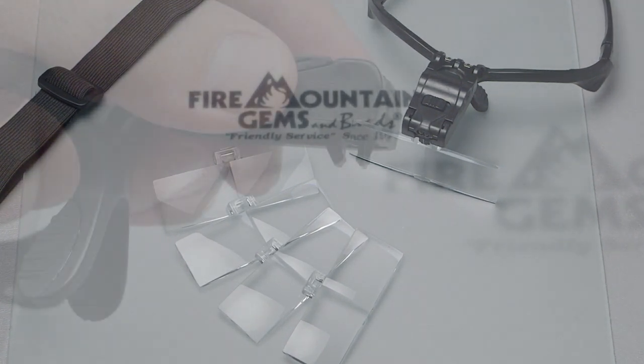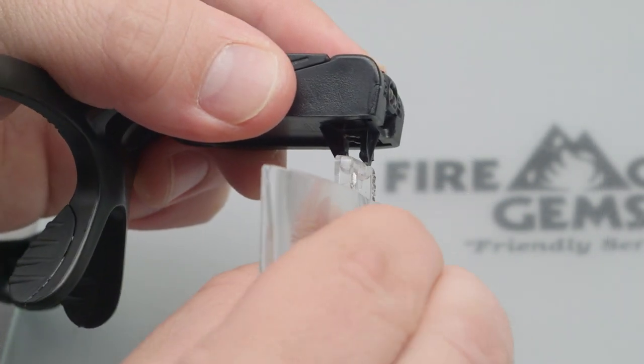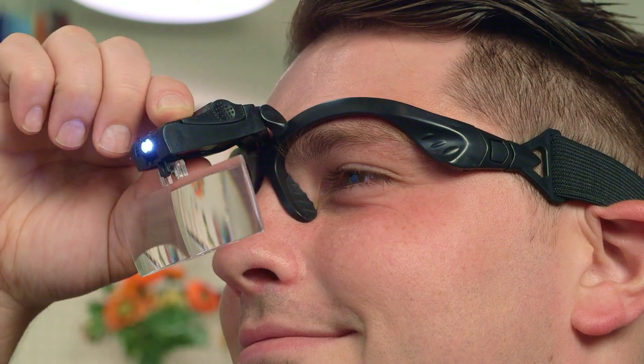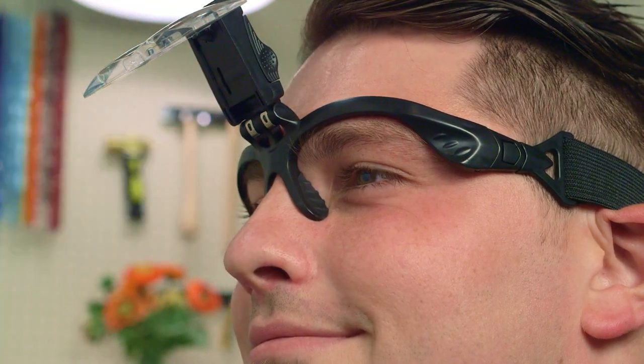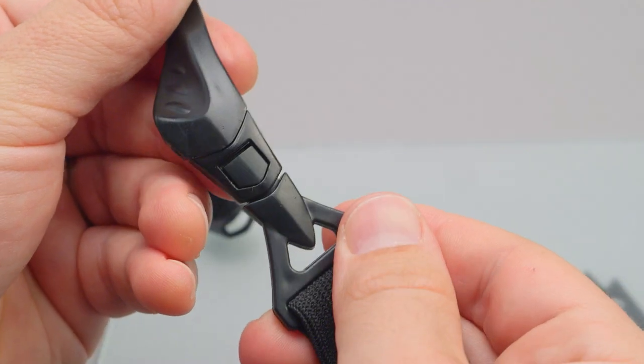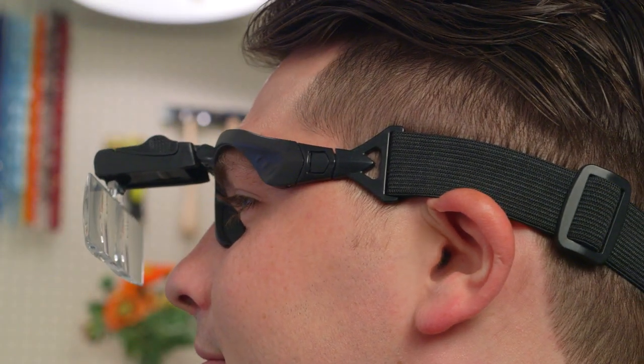The lenses simply snap into a hinge just above the nose piece, which allows you to flip them up and down while you work. The adjustable headband will make sure the magnifier stays securely fastened during the most crucial moments of creativity.